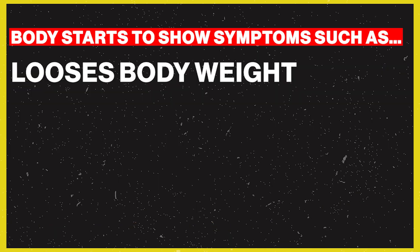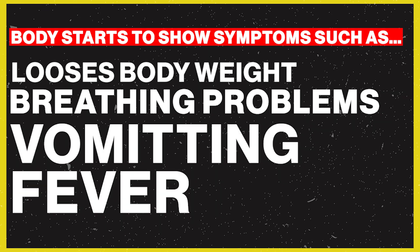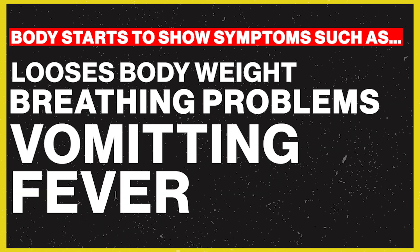If someone has missed dialysis, their body weight will increase due to fluid retention. They will have shortness of breath. Vomiting can also occur as toxins build up in the body.